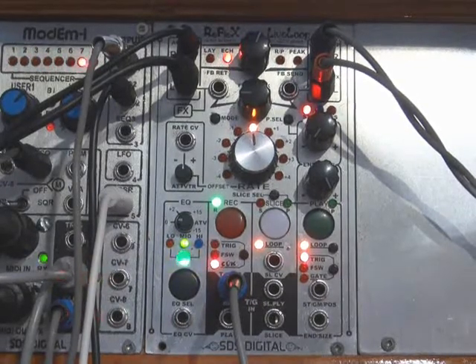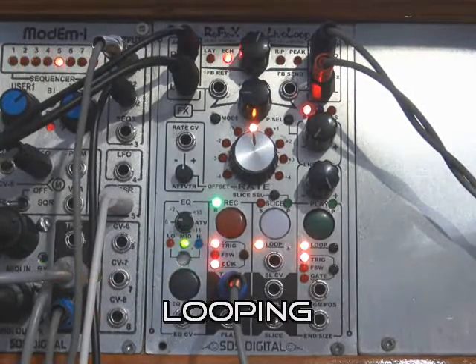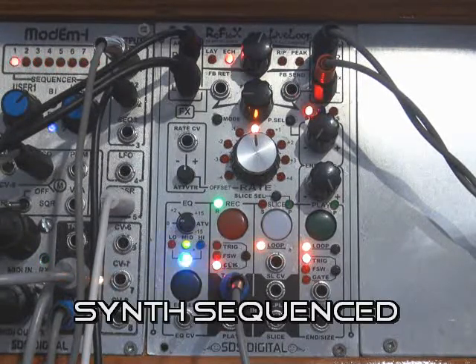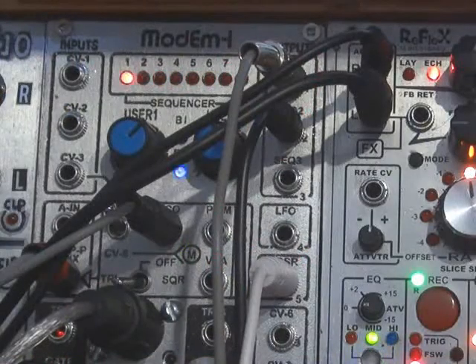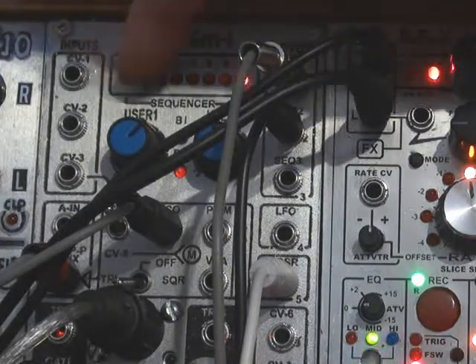I'm going to switch the sequencer over to just play a synth here. Now you can hear the Reflex is in sync with that synth on the clock, which is coming out of here.